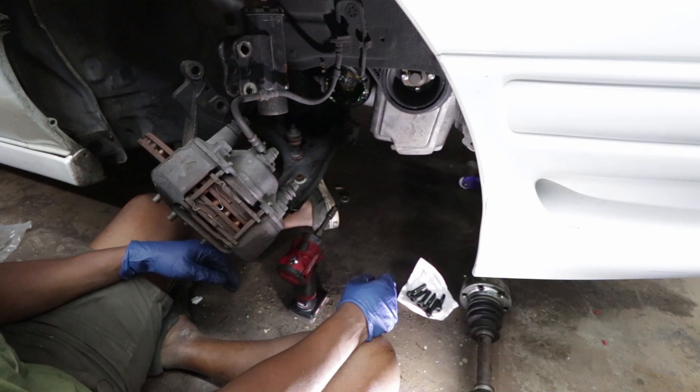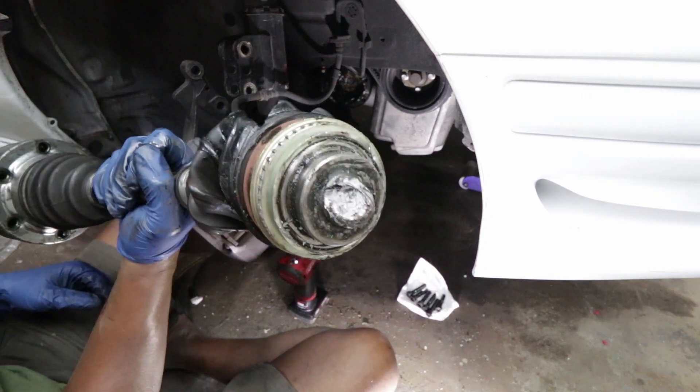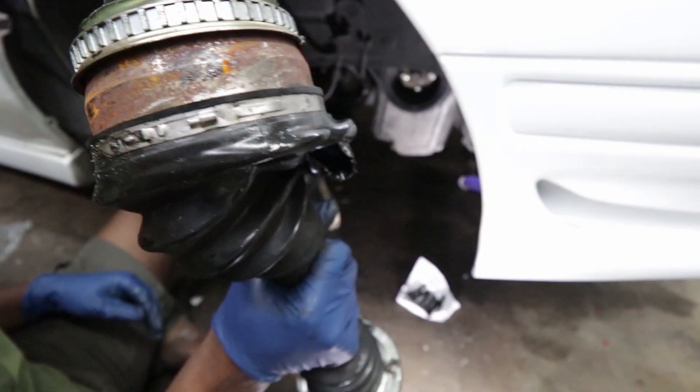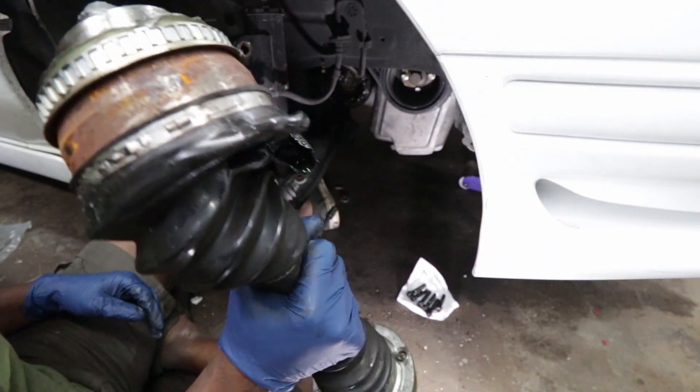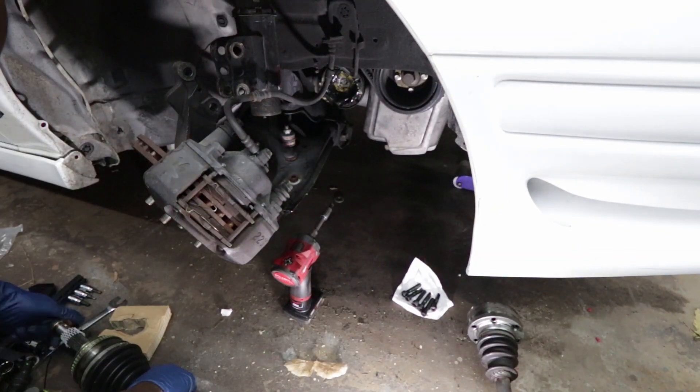You think if I take this back to O'Reilly's it will honor the warranty? Just be like, 'I don't know what happened, I just pulled away from the light and the son of a bitch just kind of came apart on me.'